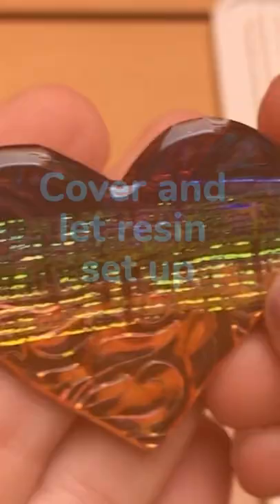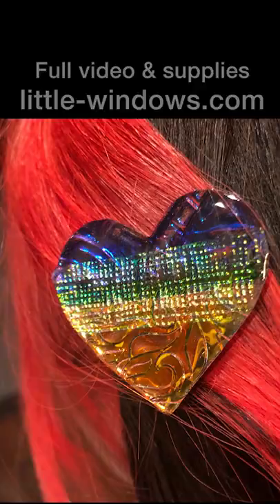Look how beautiful these are. The textures and colors are enhanced by the resin. In case you hadn't heard, you can bend Brilliant Resin.